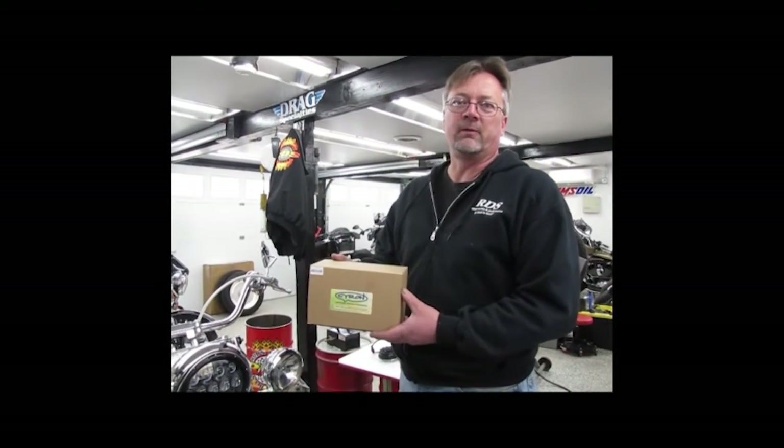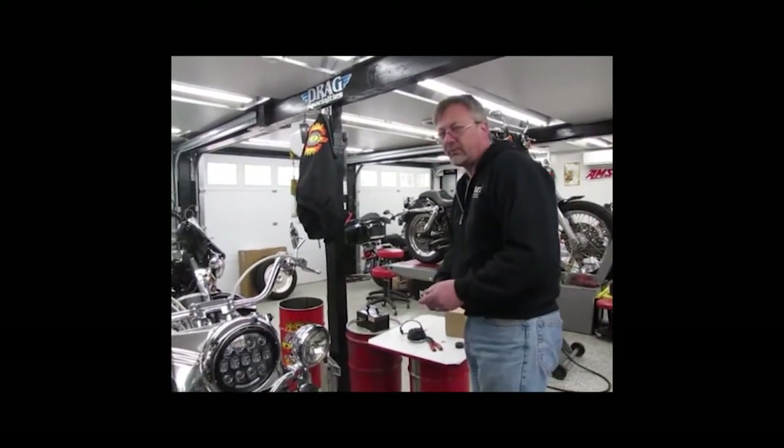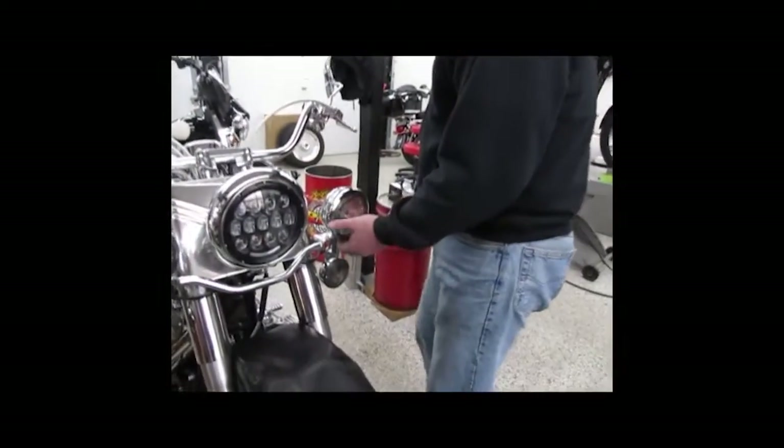We're here to install a new Siron big 4.5 marker light set. The tools that you're going to need is the number two Phillips head.